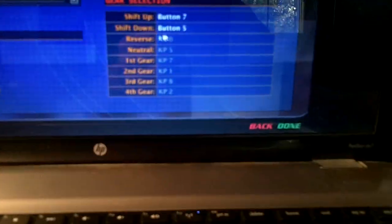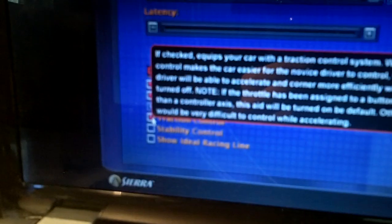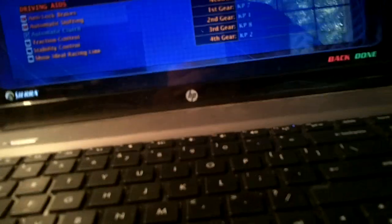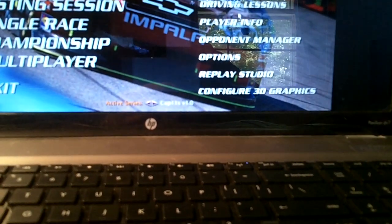You can also set it to your gears or whatever you want. Traction control — I'm going to turn that off because I am using a joystick and you don't need that. And that's pretty much all you have to do.